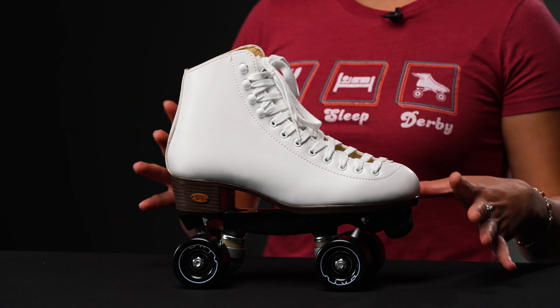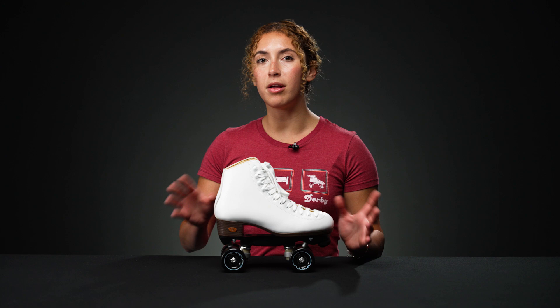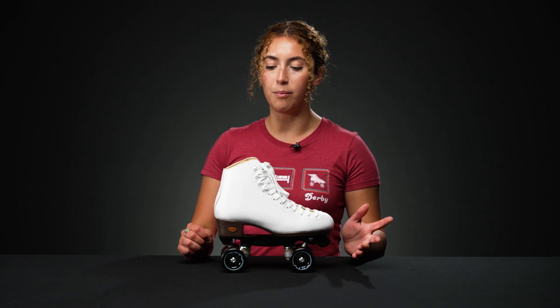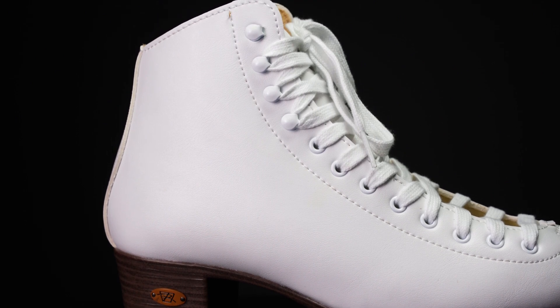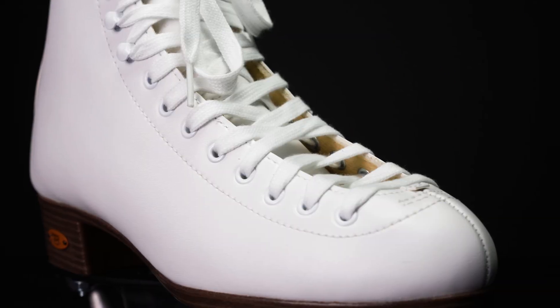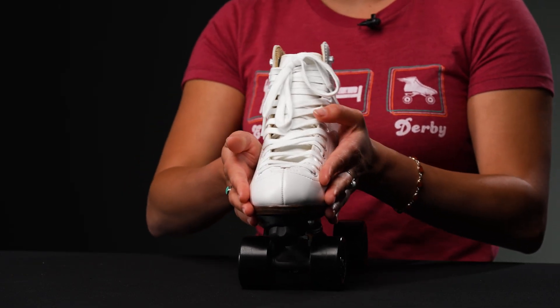This is a really good beginner dancing skate because it's strong, but it's still on a better price point than a more expensive boot and it's made really well. Getting into the boot, it has these vinyl uppers that are super stiff, super tough, really hard to budge, but they're going to be very responsive.